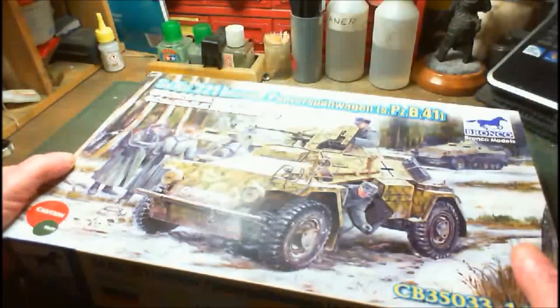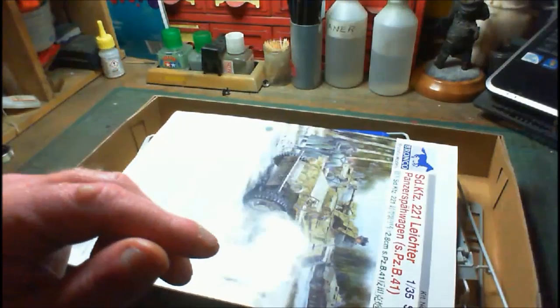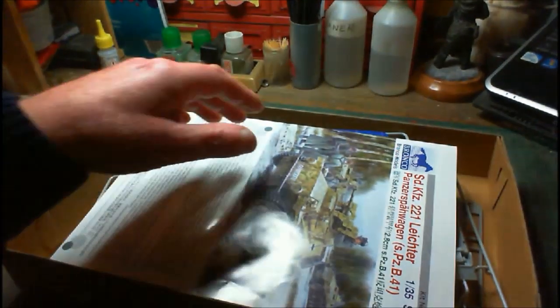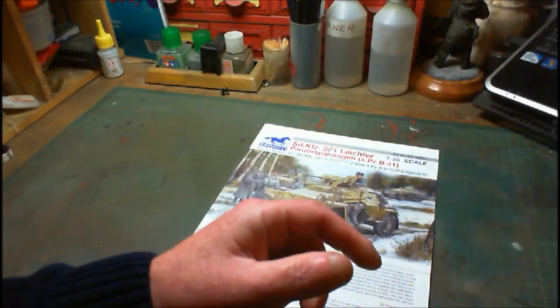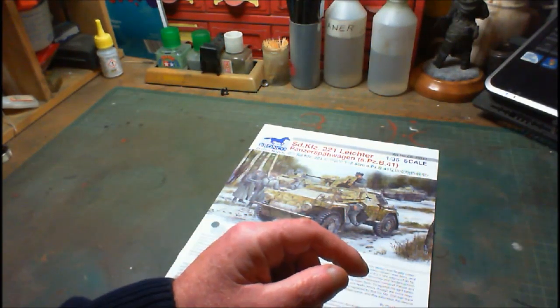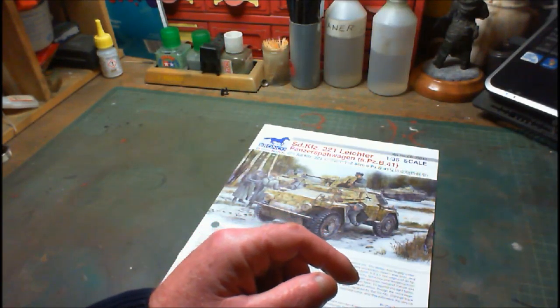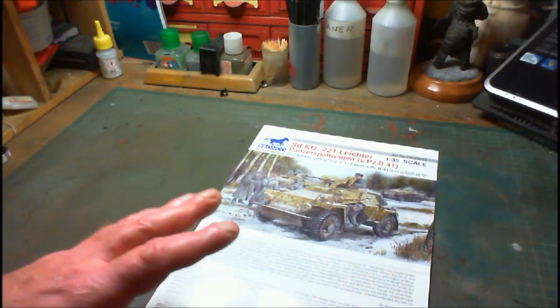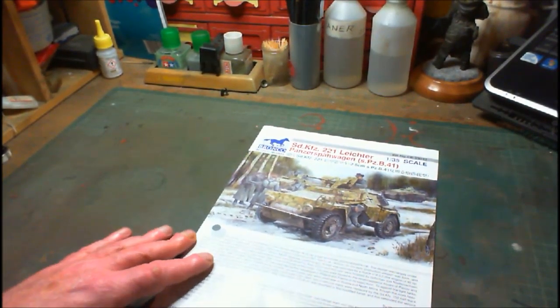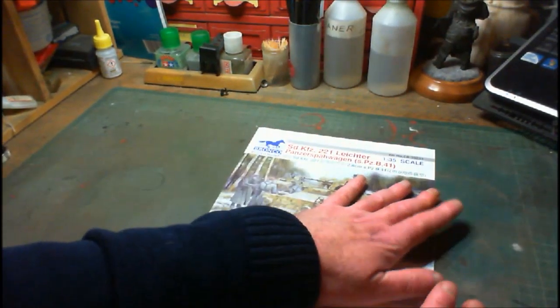Alright, so here we go, here's our kit. We've already moved all the bags off because we've had the unboxing, so we already know what to expect. We need the instructions — I'll place them down and put the box behind me here. Make sure you have a nice good-size area to work on rather than filling up your little work area with bits and pieces.